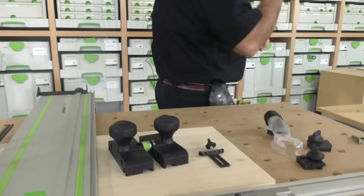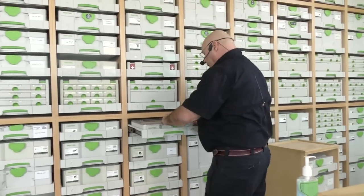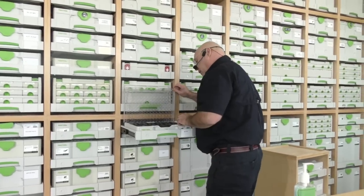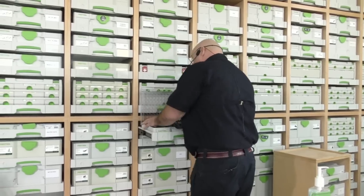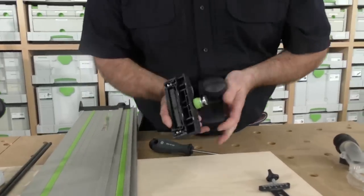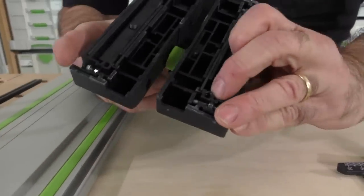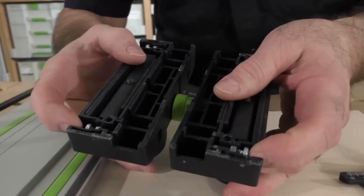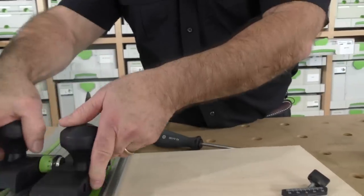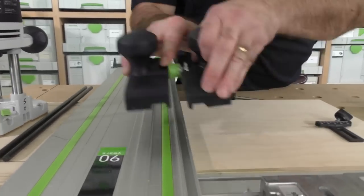When you first get the guide stop, I want you to look — there are two pieces to it, and if you notice right here, there are some screws. It works on this rib or this rib. Only one rides on it, but you have to knock out what we call the lateral tolerance, or the slop.